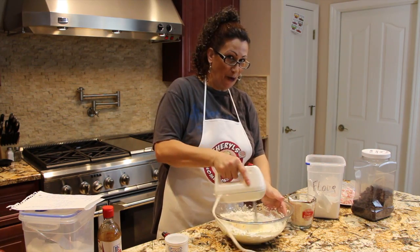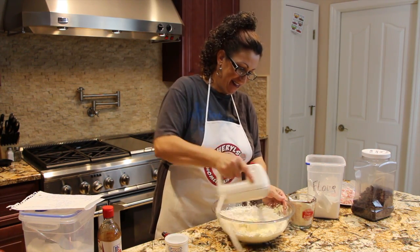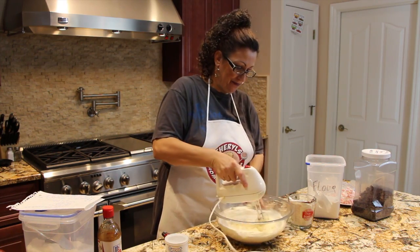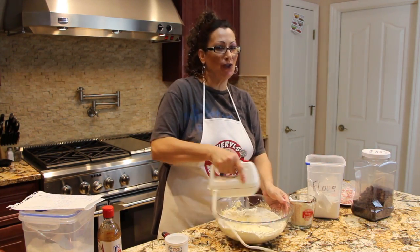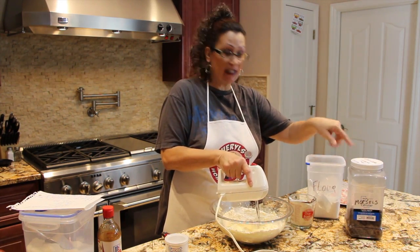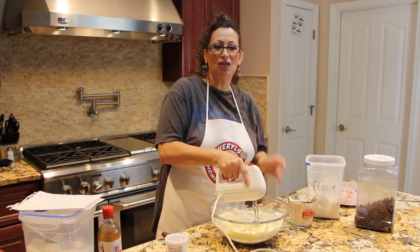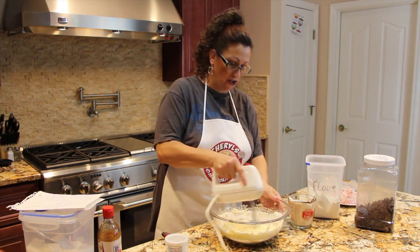Now that it's nice and creamy I'll add in the flour — I'll gradually add it in. These cookies are going really, really good. What I like to do is decorate the top and place a chocolate morsel on top. This is a little bit different than just a normal sugar cookie.